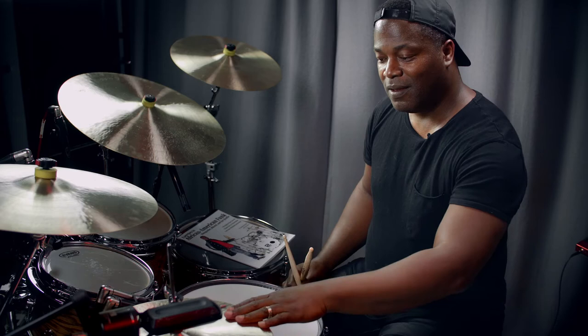The Mangambe rhythm is, in fact, the shuffle displaced forward by an eighth note, and then the second eighth note is accented. So what I'll do now is play a bit of the halftime shuffle groove with the shuffle pattern on the hi-hat, and then I'm going to play the Mangambe pattern on the hi-hat.